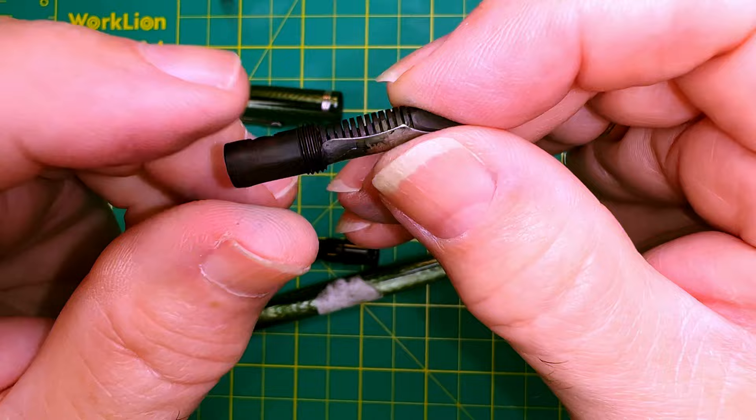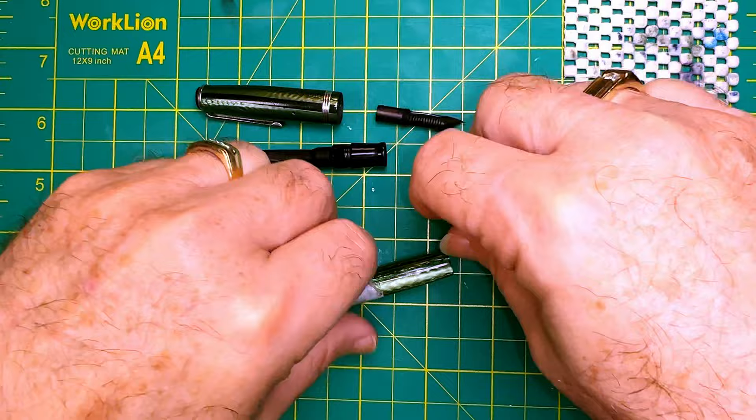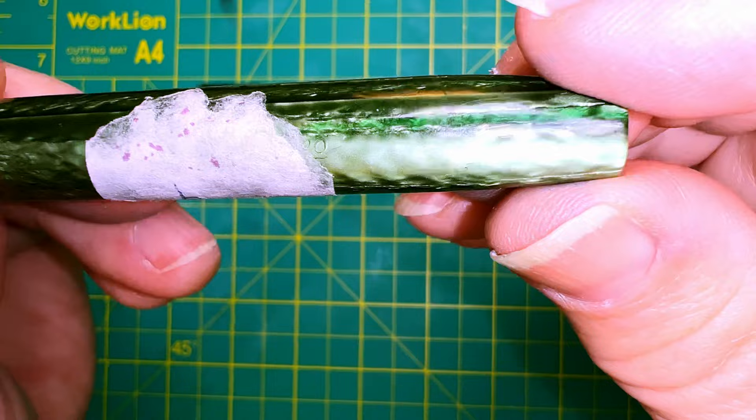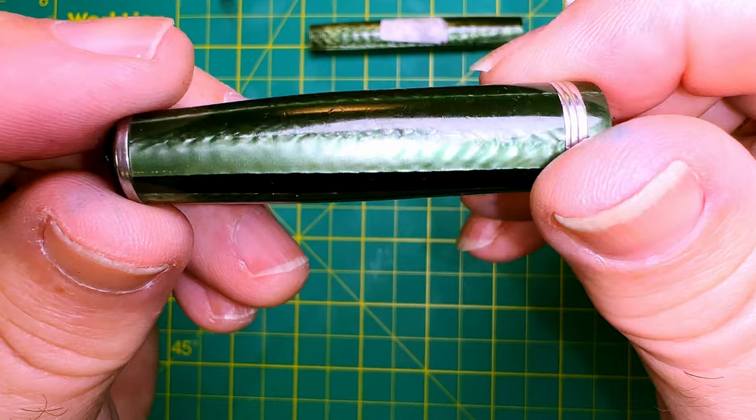Because this is an Esterbrook J, the nib unit unscrews — and there's the nib unit itself, so we could exchange that for another vintage, or even modern ones, which apparently fit in these vintage J pens. The pressure bar works very nicely and doesn't show any signs of corrosion. The barrel is in really good shape — lots of scratches and wear but no cracks. Same with the cap: no cracks, lots of wear.